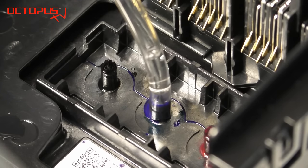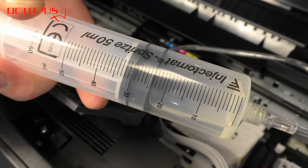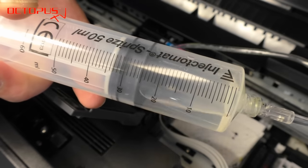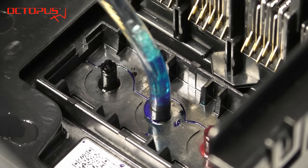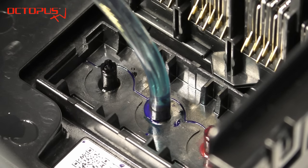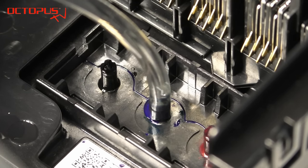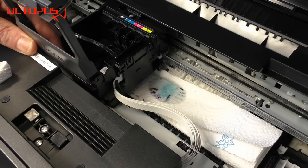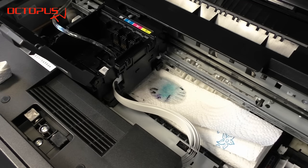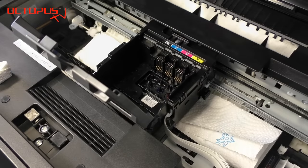Now you can start to pump the nozzle cleaner into the printer carefully. Please do not try to push in the cleaner by brute force. The air inside the syringe works as a damper, making the build-up of pressure more gentle. By pumping, the nozzle cleaner can dissolve cloggings and other pollutions. The dissolved clogging is first pulled upwards and then flushed out through the print head. As soon as the nozzles are free again, the cleaner flows out of the print head through the nozzles at the bottom and is absorbed by the pad that we installed before.